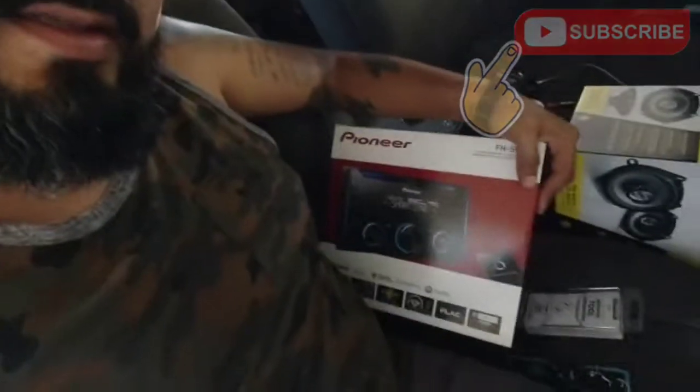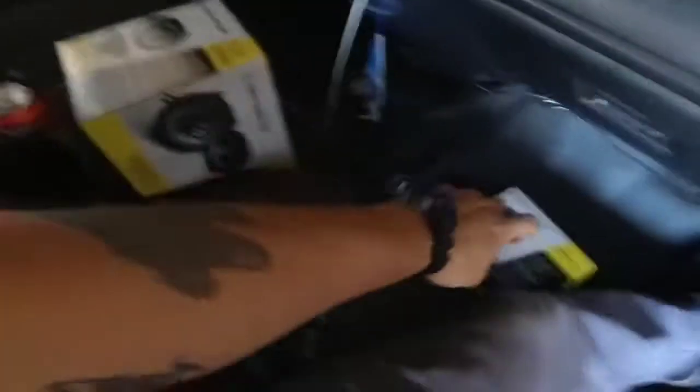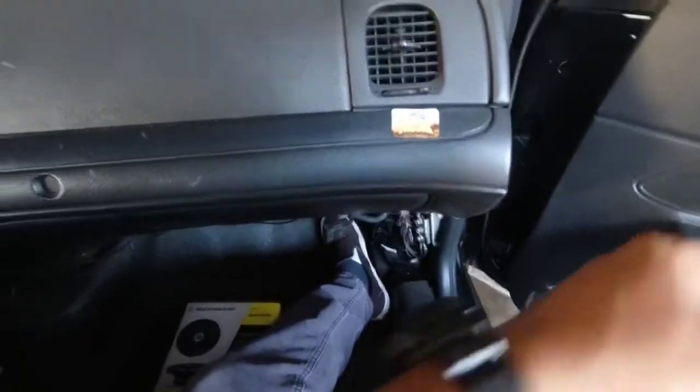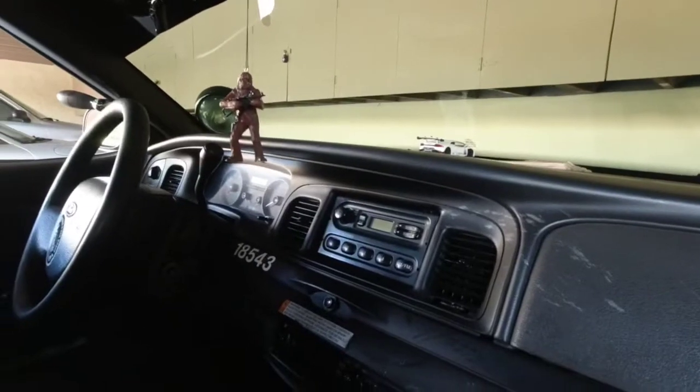Guess what we got — we got a stereo, some speakers. So we're gonna get rid of that old thing and see if we can replace it, and the ones in the back too. Never done it before, so we'll see. Shouldn't be too bad, we'll find out.